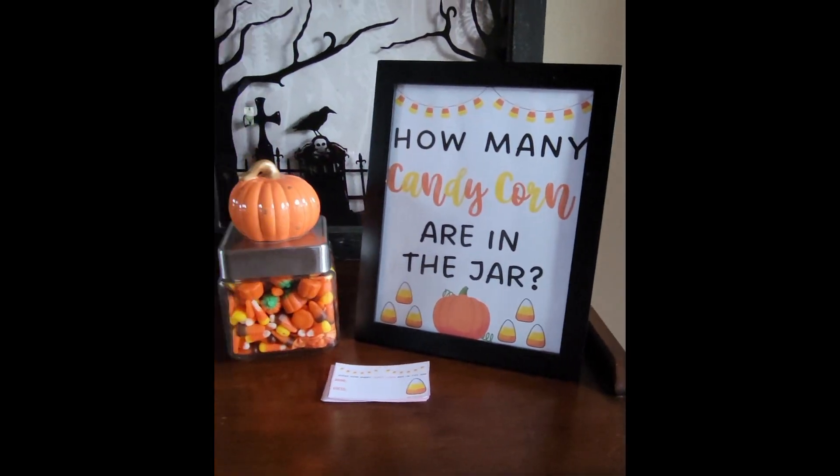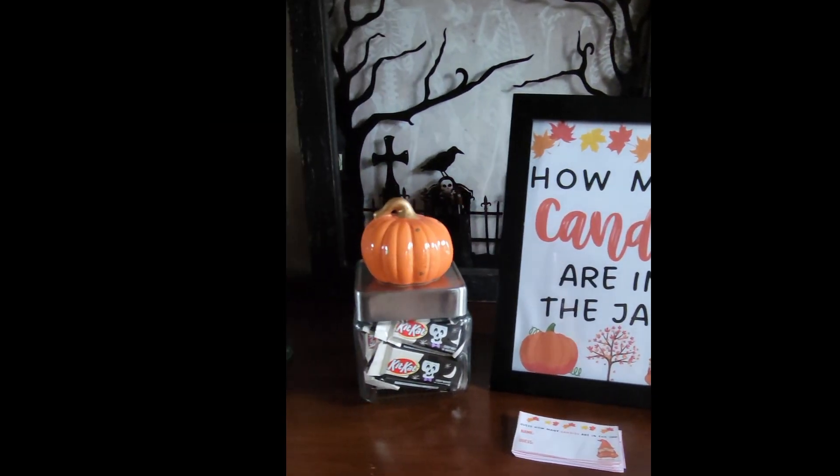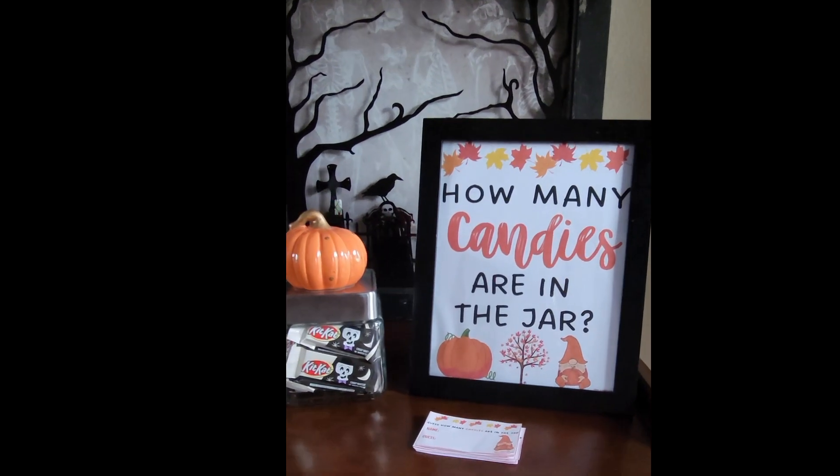Today's quick video is to provide some inspo for fall fun. This fall candy guessing game is adorable, prints in minutes, and it's the perfect addition for adding fun to kids' gatherings, classroom events, fall or Halloween parties, or even at the office.